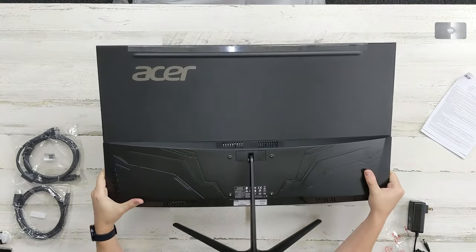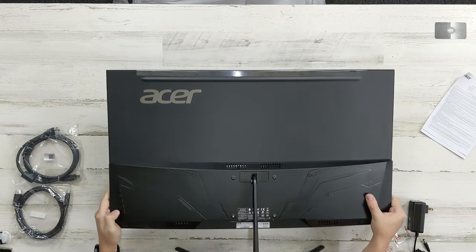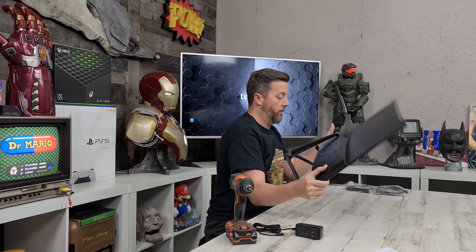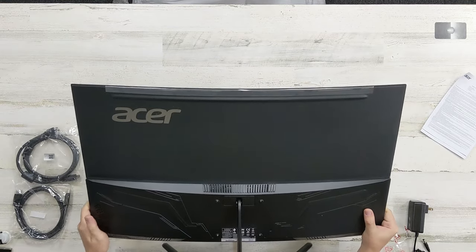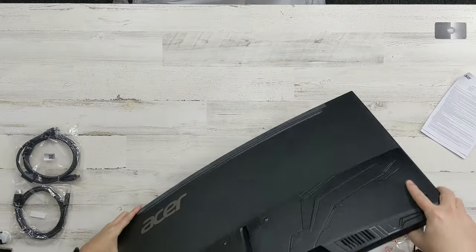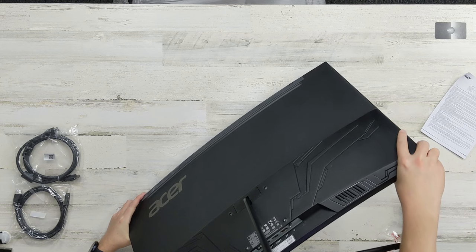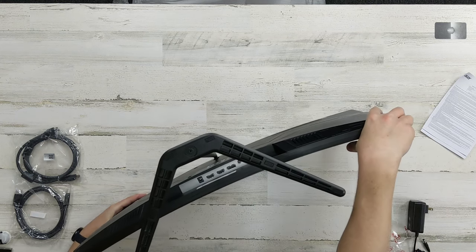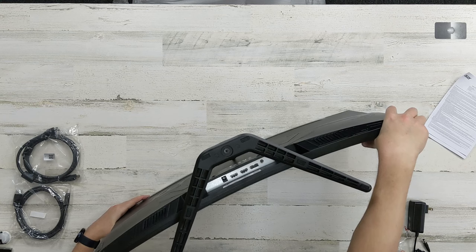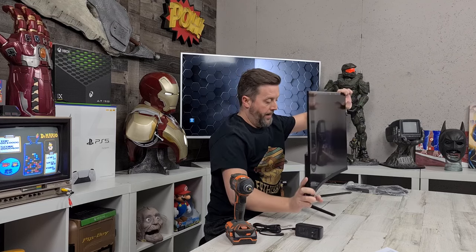Looking from the top, there's a series of buttons on the back — power, and what I'm assuming are selection buttons and maybe volume up and down. On the bottom we're rocking two HDMI ports, one DisplayPort, and an audio jack for headphones or speakers out, plus the power supply.